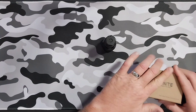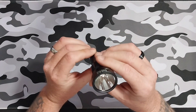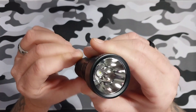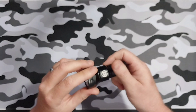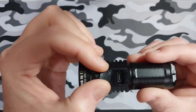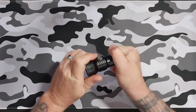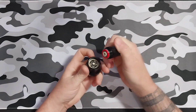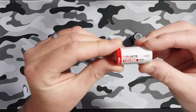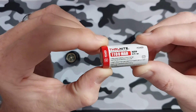Pretty standard stuff that they all pretty much come with nowadays. For the light itself — super cool, nice little light here. It has an FET 40 LED staring right down there at the barrel with a super smooth reflector. It does have an onboard USB-C charging port.